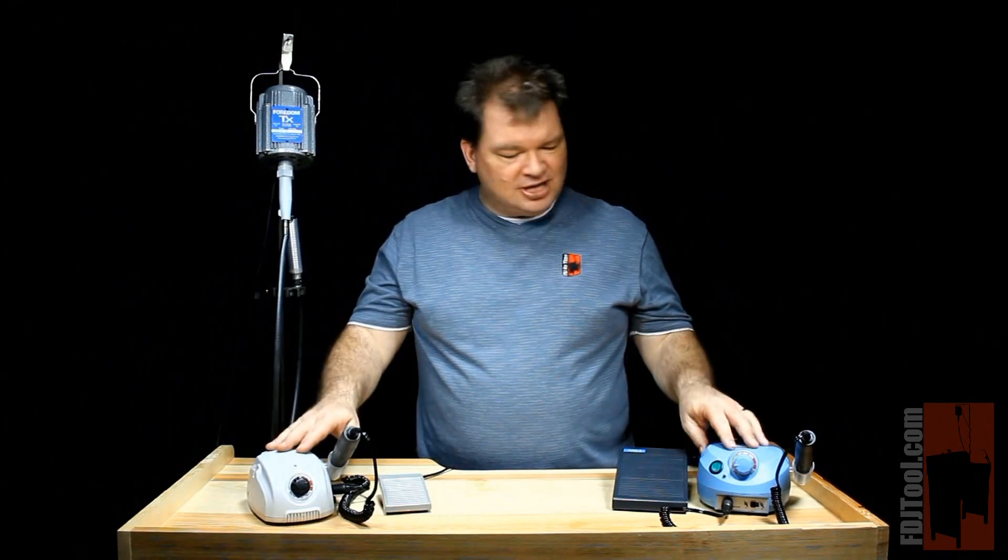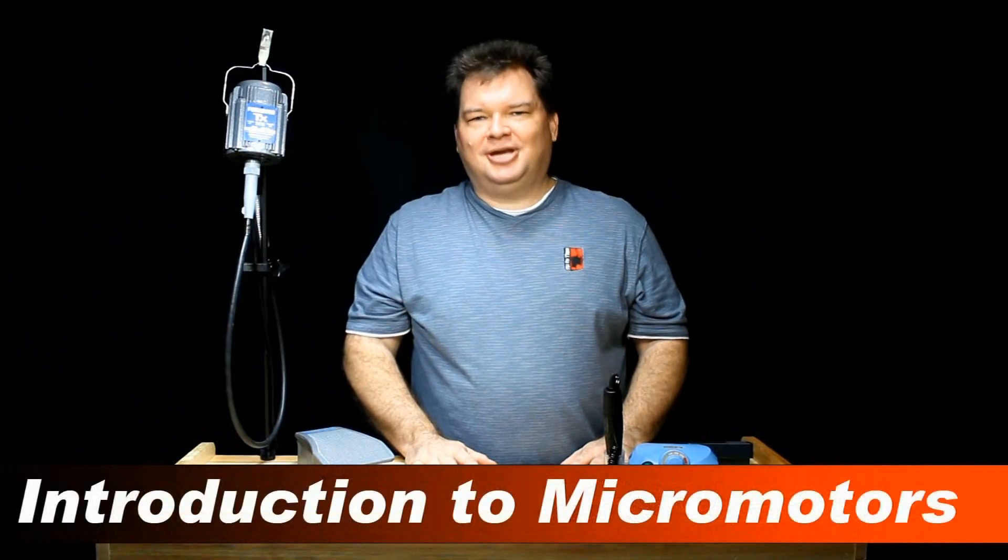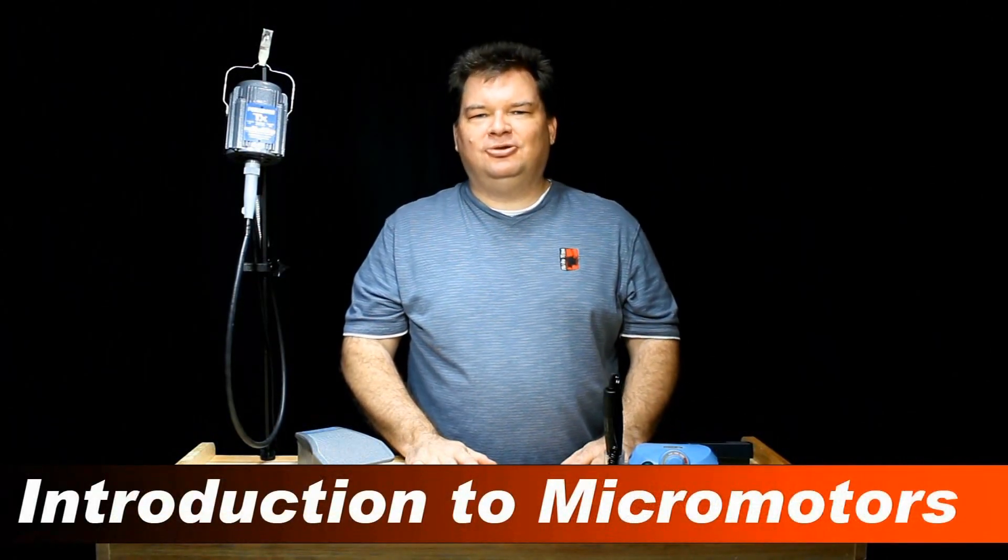Hi, Scott with FDJtool.com, and I want to show you a little talked about alternative to the flex shaft machine: the micromotor. Micromotors have a lot of great features that you really don't get to hear about, and I wanted to share a few of those with you today.